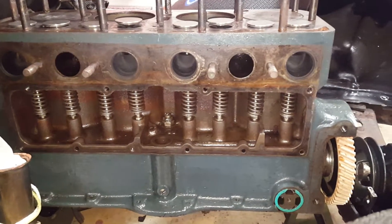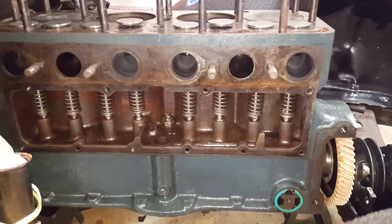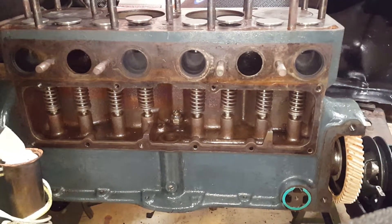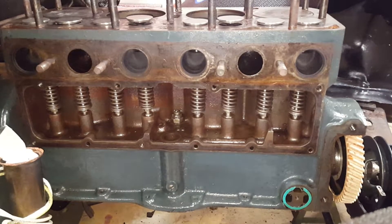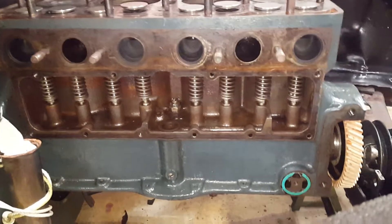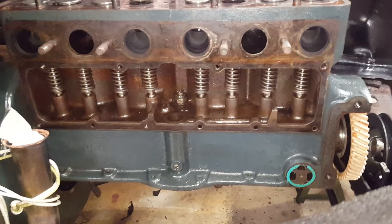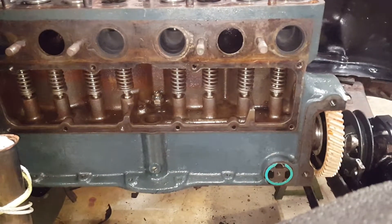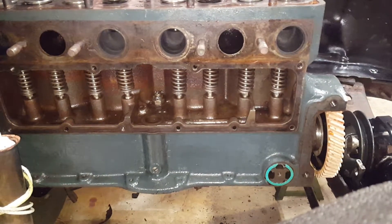I got new stainless steel valves that were lapped in. The seats were all great on all those — no pitting, no rusting. New springs, new keepers, a Schneider's HP Touring grind camshaft, and a new diamond gear.